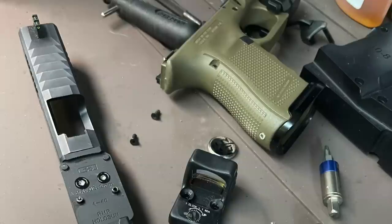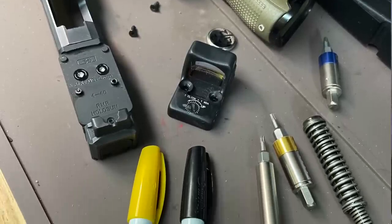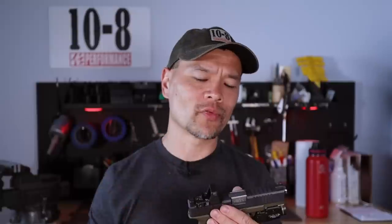It's mounted to a CNH Precision Weapon Systems V4 plate, which is my preference. I like the design with threaded posts that double as recoil lug posts and dramatically improve overall thread engagement over the factory MOS plate. Don't use the factory MOS plate — they're not very good.